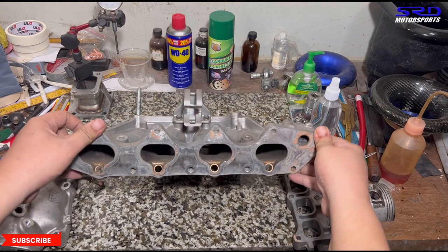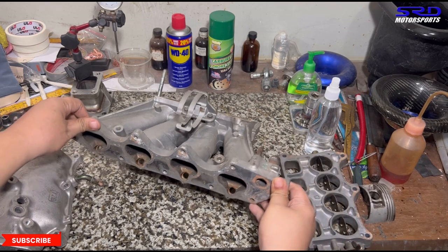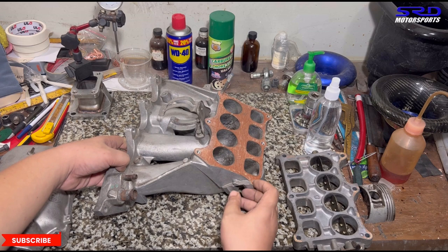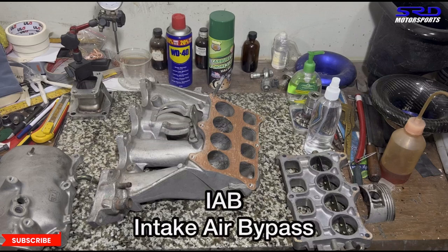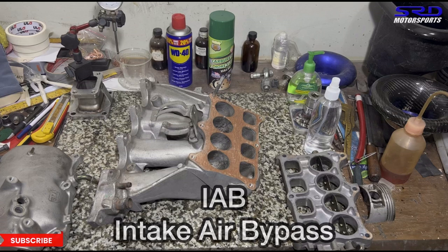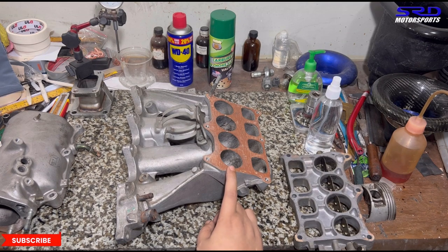Looking at the head side, you can actually clean it up really well. Now we'll talk about what we can modify and work on here. Also, IAB stands for Intake Air Bypass — just in case you were wondering, because I was wondering before too.